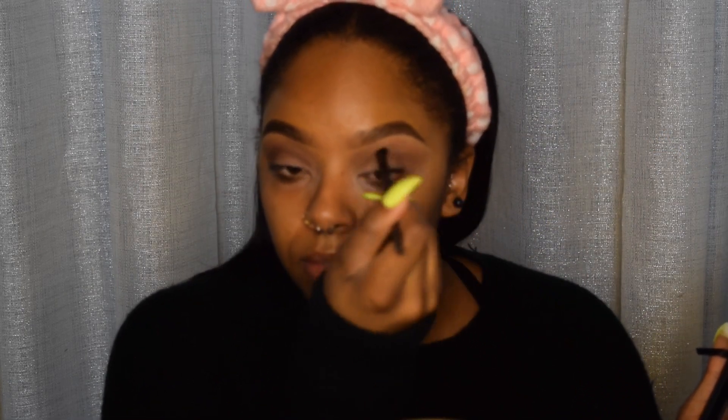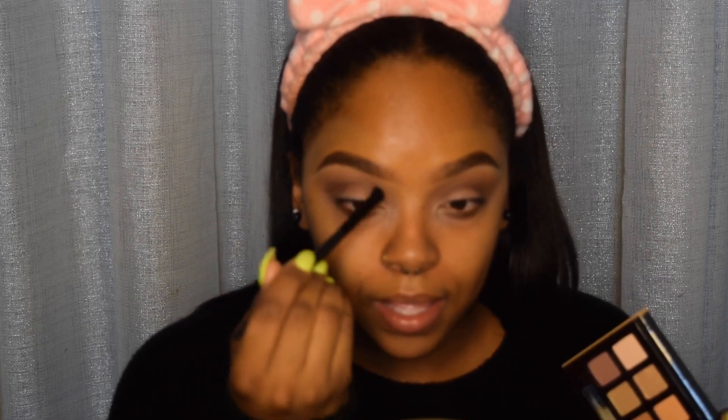I'm going to go in with Cypress Umber and put that pretty much in the socket of my eye within my crease. If you have a problem with keeping your color in the crease, my tip is to get a small tapered brush, look up, and keep your brush within that fold of your eye. Worry about blending it out a little bit later. I'm just going to go back and blend out the harsh line a little.